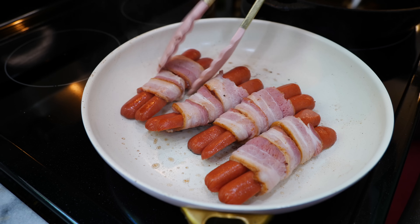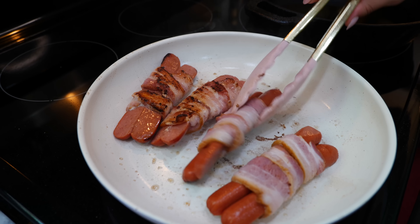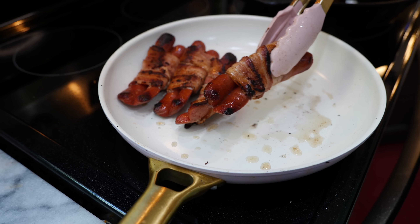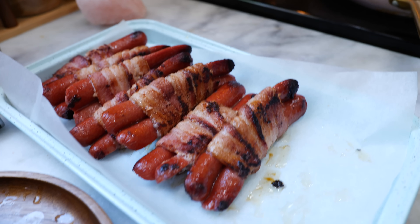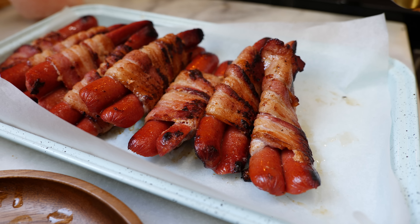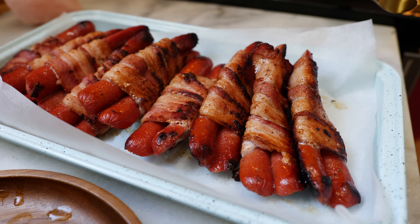Continue to cook your hot dogs for about 4 to 6 minutes until you see that your bacon is nice and crispy. Our hot dogs are ready — try to resist not eating these!